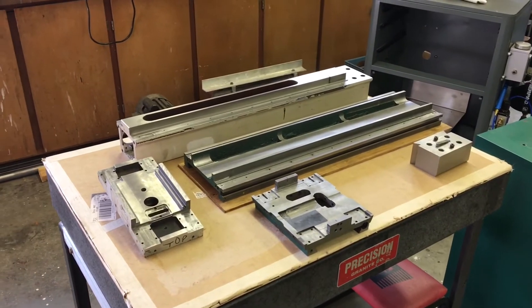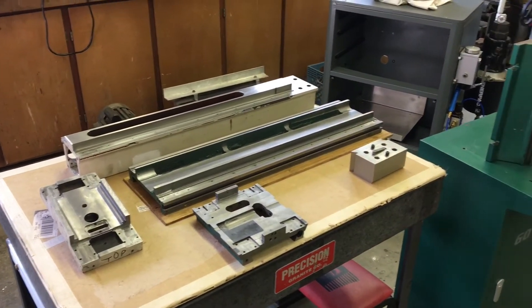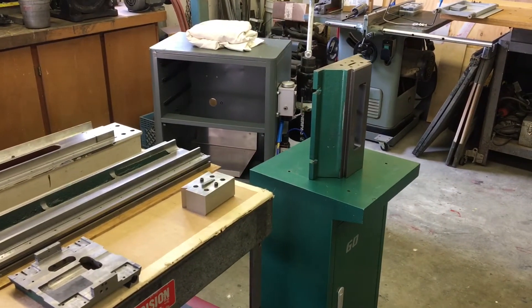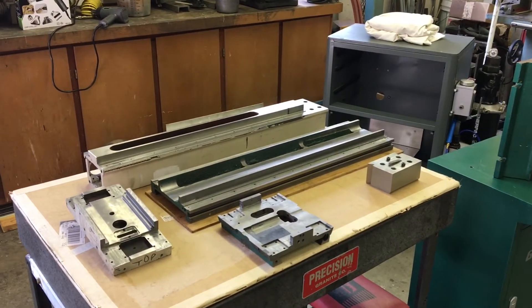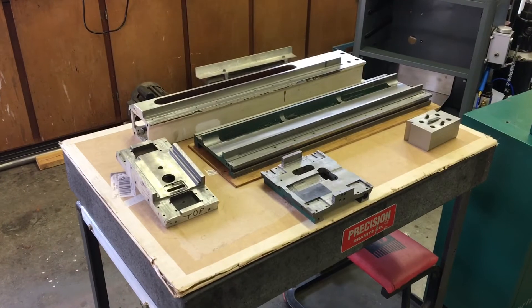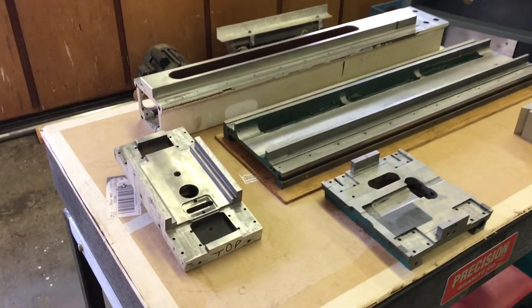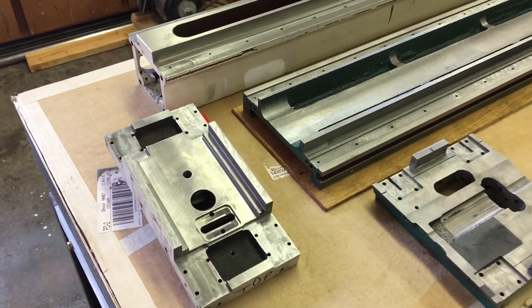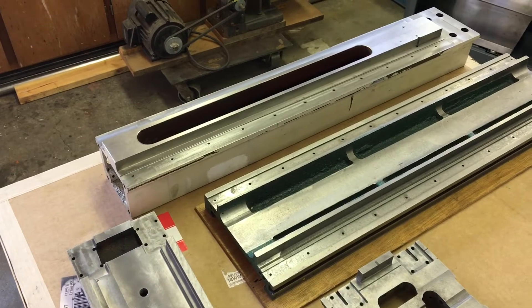It happened - I tore the machine down for the last time. Got all of the castings torn apart, all the rails, all the hardware, everything stripped. Tomorrow I think I might try to paint these up. It's pretty cool seeing all the hard work laid out in front of you - it's almost time.